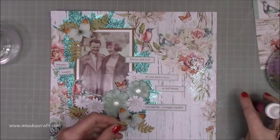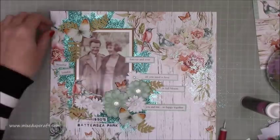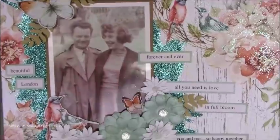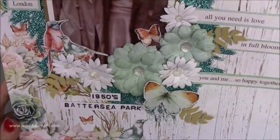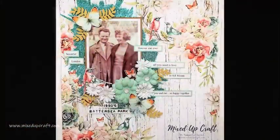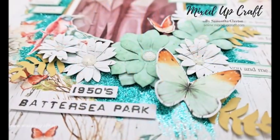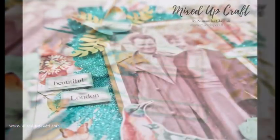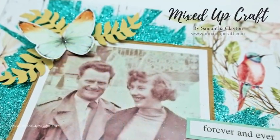I just needed a little bit extra on the layout so I'm bringing in some leaves that I die cut — these were left over from my Easter wreath. I add some Nuvo drops and that is the finished layout. I love it — I think it looks so nice and really works with the picture. You can see it now in its glory: beautiful London, 1950s Battersea Park, all the fussy cut butterflies, the succulent flowers, and those lovely little subtitle phrases.